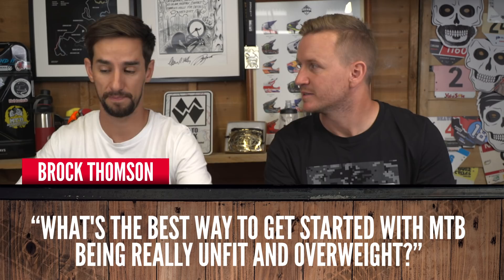Brock Thompson asks: what's the best way to get started with mountain biking being really unfit and overweight? Just get out there and ride. Don't push yourself too hard at first because if you start to push yourself, you'll feel like this was the worst thing ever. Dare I recommend an e-bike? I honestly think it would be good — it gets you out there a lot further than you would on a normal bike. It's not cheating, whatever anyone tells you. It's basically getting on a bike with a bit of assistance. Your average speed is just going to get quicker. Maybe worth a go — try one out.